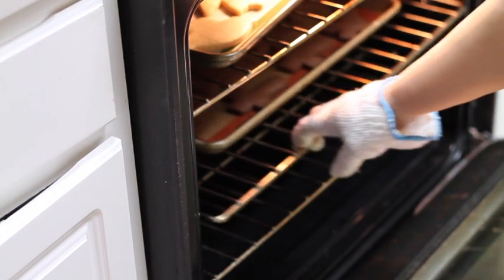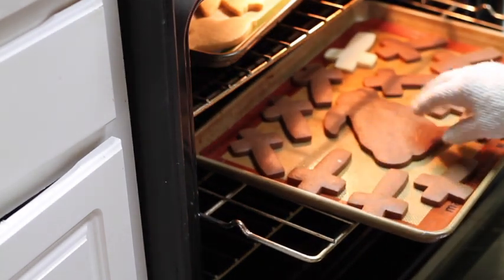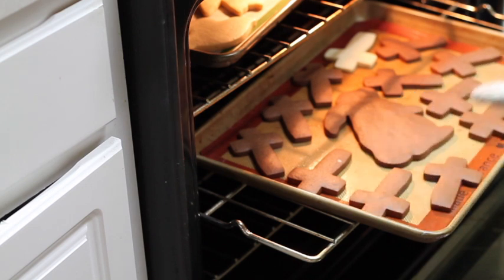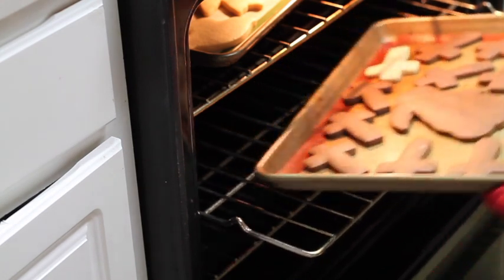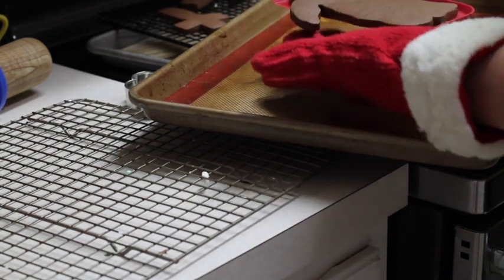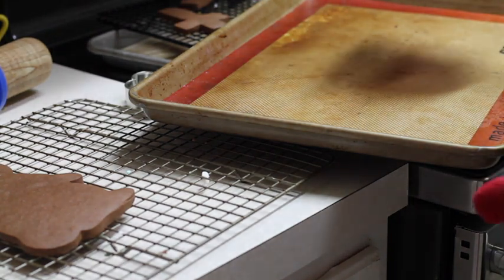I am going to check on my little bunny — I think it's ready. Okay, it's looking good. I baked this bunny with some other crosses. When you can move them, remember that is when your cookies are done. So I am going to take it out and transfer it to a cooling rack. When you bake big cookies you can use a big spatula to help you transfer them to a cooling rack, and you will prevent your cookie from breaking.